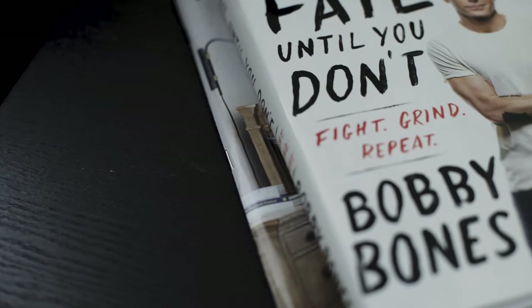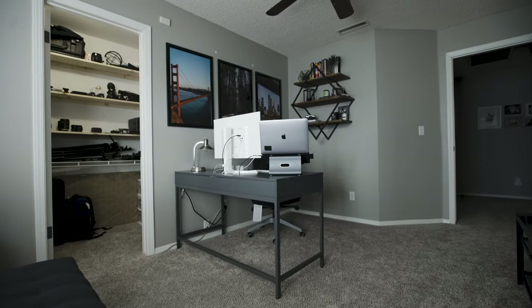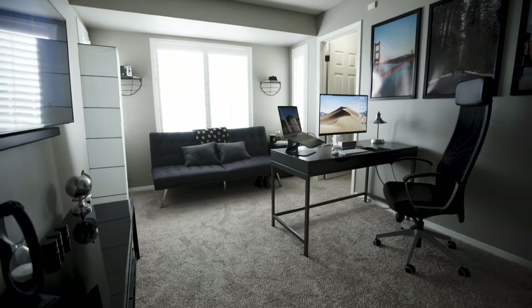One of the things I wanted to do this year to kick off everything and get me excited for the new year was to rearrange my office.